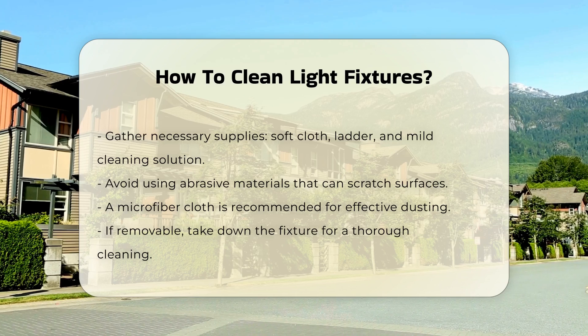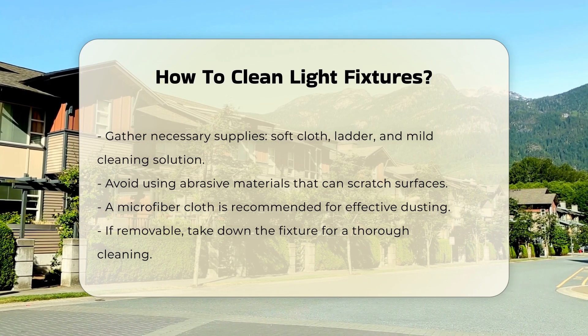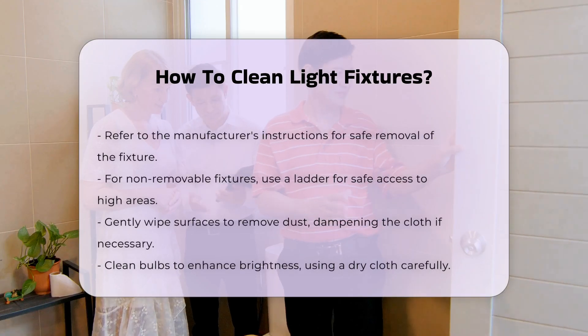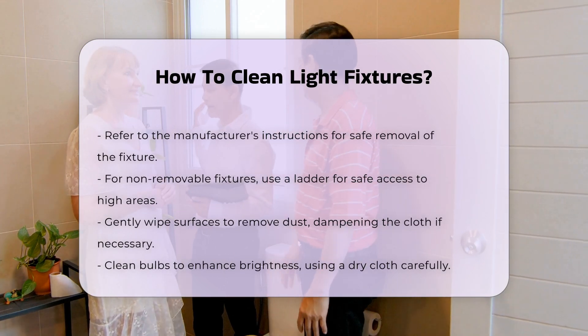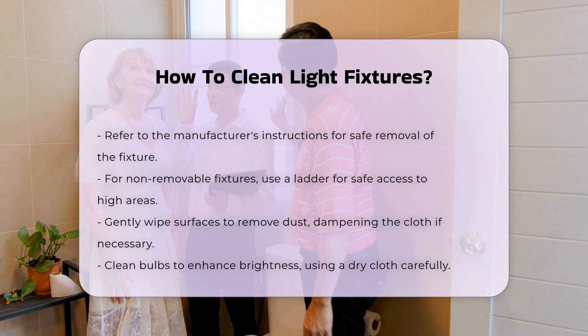If the fixture is removable, consider taking it down for thorough cleaning. This allows access to all areas. Check the manufacturer's instructions for guidance on removing the fixture.